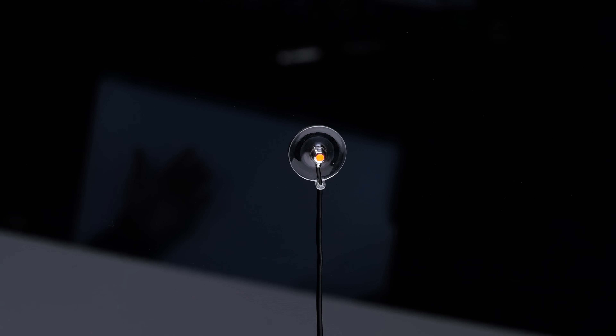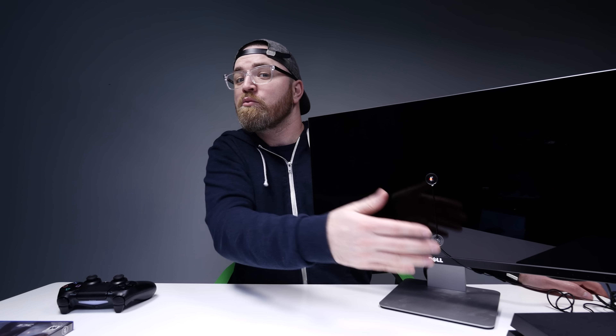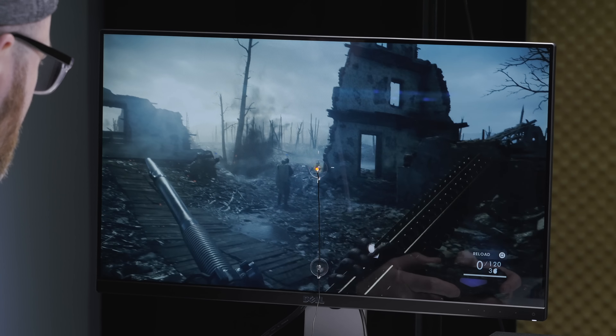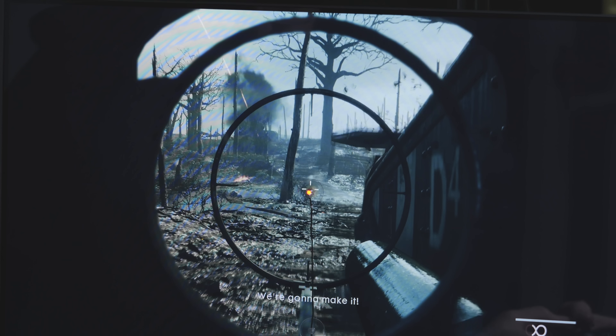Listen, you're not sticking this thing on your TV and going straight MLG — it's not happening. There's no easy way. You gotta put in the time, you gotta put in the practice, with or without the Hip Shot Dot. Will you get an extra kill? I don't know, maybe. But if you wanna step your game up to the highest levels, it's time to grab that controller, keyboard and mouse, and put in those hours — with those Cheetos all over your hands. Cause you're special like that, and you're going pro, and your parents are gonna be proud of you.